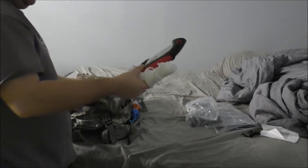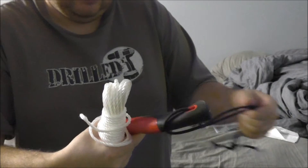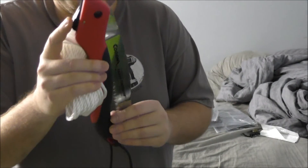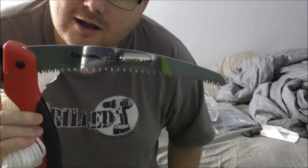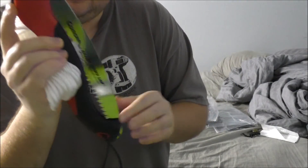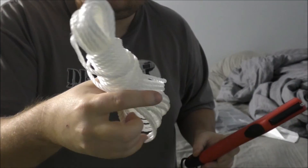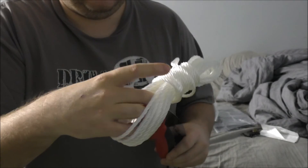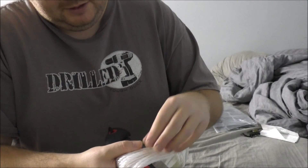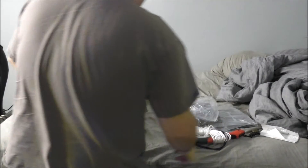Next I have my foldable saw. You have to unlock it first. You guys may have seen me harvest some wood with that if you're an older viewer — works great. I put a paracord on the end. I also have some cordage — it's mold and mildew resistant rope that floats as well, more like a marine type application.